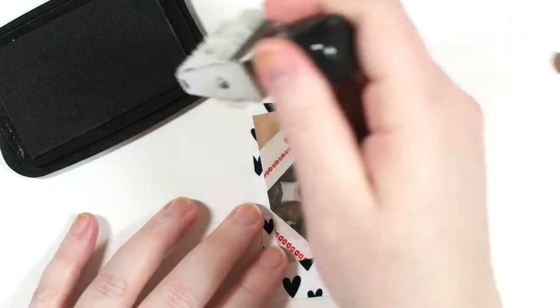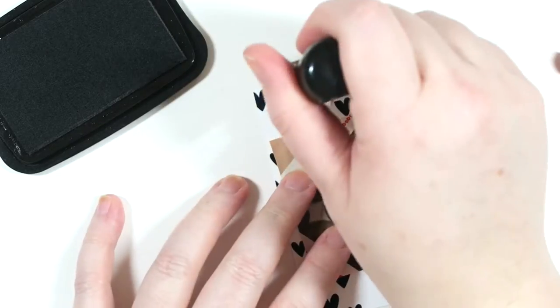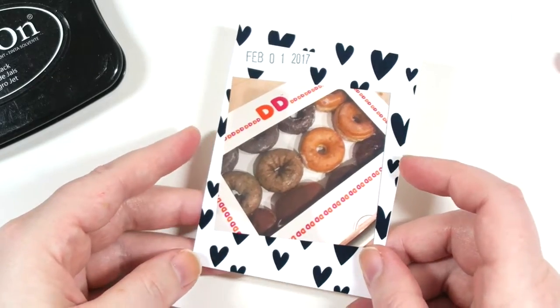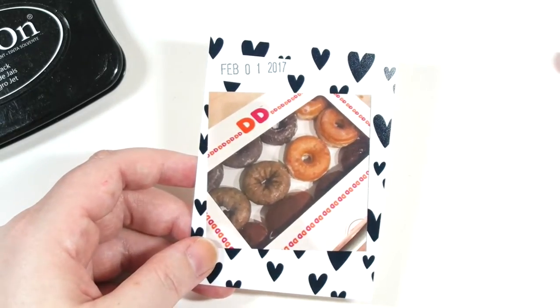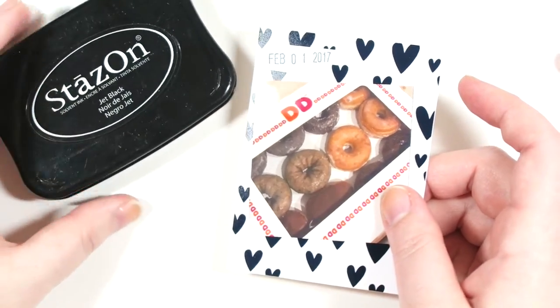We got donuts on February 1st, so I'm going to stamp that right on where I put the correction tape, like so. You just let it dry for a minute and then you're good to go. You can also stamp other things on here — it doesn't have to be a date. It can be a phrase or any kind of stamp really. I do suggest using Stays On ink though.